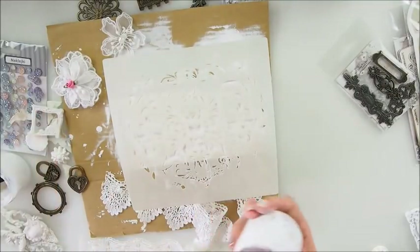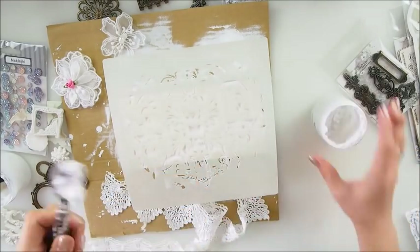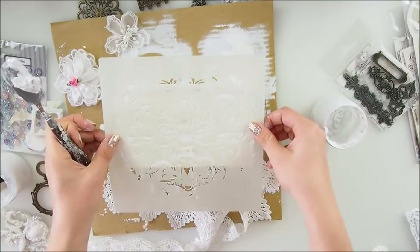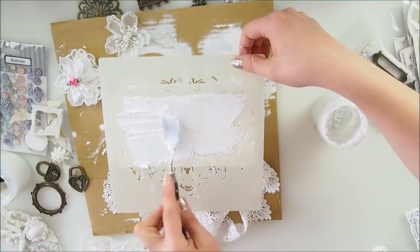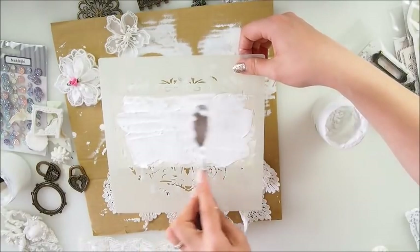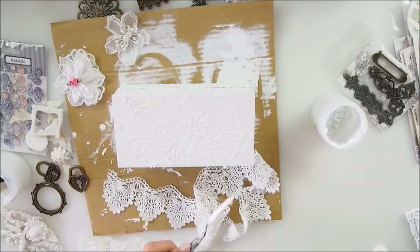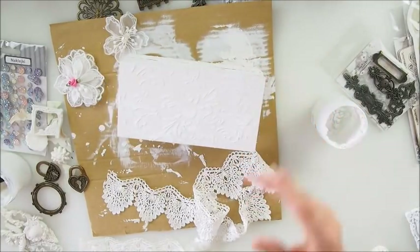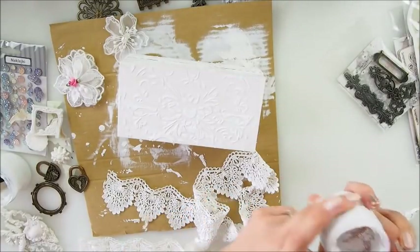Now it's time for stencil - we can definitely go for the stencil on the top part. Let me grab my clean spatula. My gesso is nearly finished, but I have just enough. Let me put it kind of in the middle. No stress - it's a broken mandala design, which I call it that because it's not even, there's something wrong here and there, and it's perfectly perfect that way. I love that - it's absolutely gorgeous.